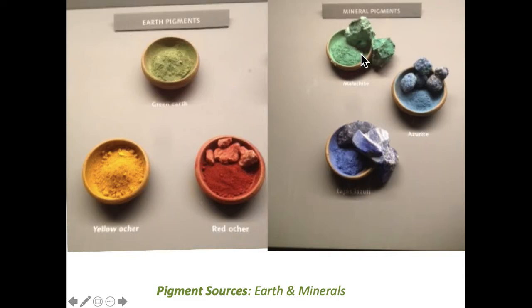Gum arabic is how watercolor and gouache are suspended. Here are minerals — malachite, azurite, and lapis. The way earth versus mineral is broken down, I'm not a mineral expert, but minerals are a bit harder usually and are more like jewelry and things like that.